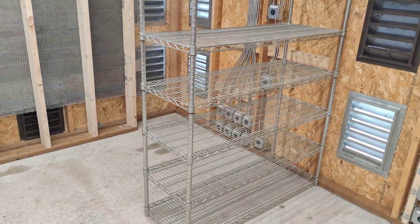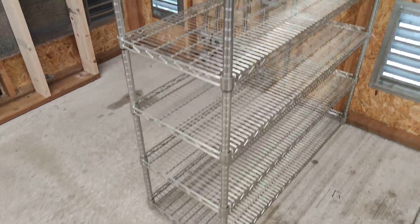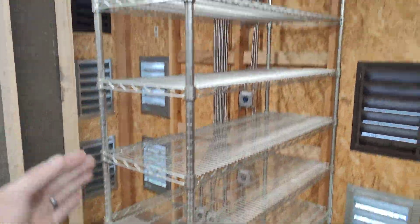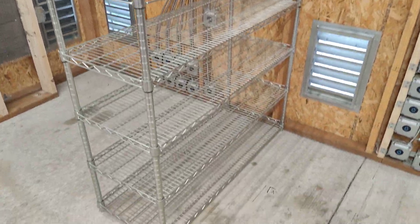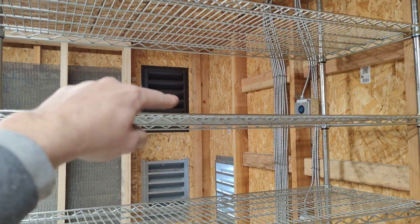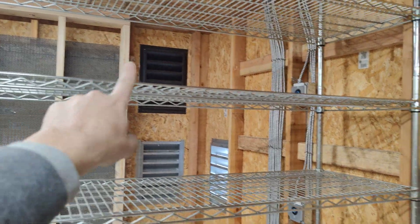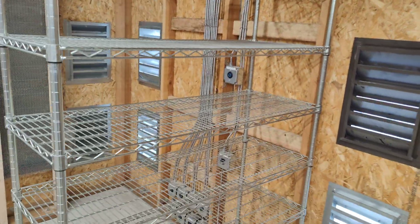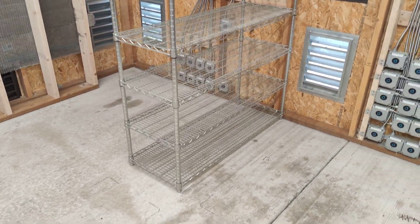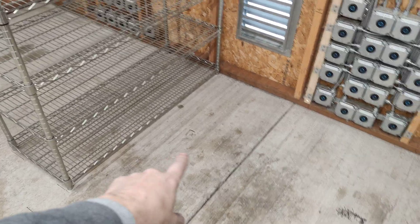And we're just going to start setting up our racks. This is our template rack here. It's going to be built in this fashion — four rigs a rack, with 13 GPUs, so 10 at the top and then three more. So we've got four rigs a rack. You can see kind of the outlines there on the floor — some Sharpie outlines of where these racks will actually be placed.